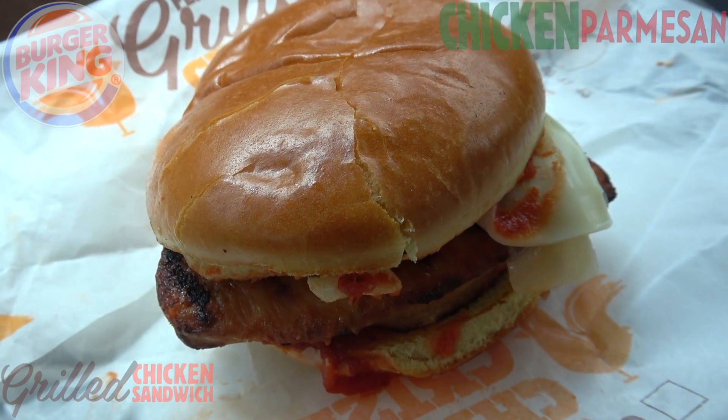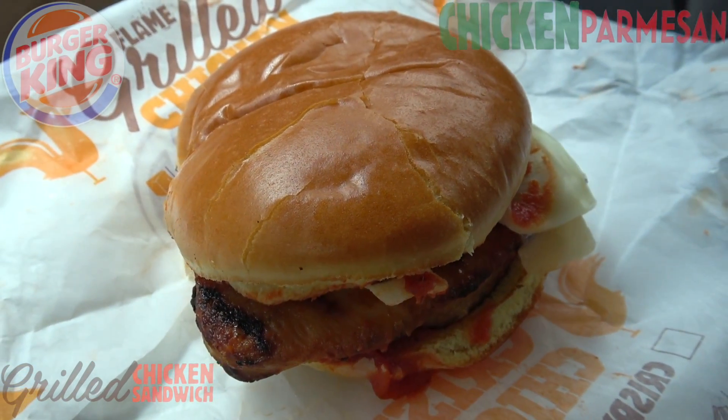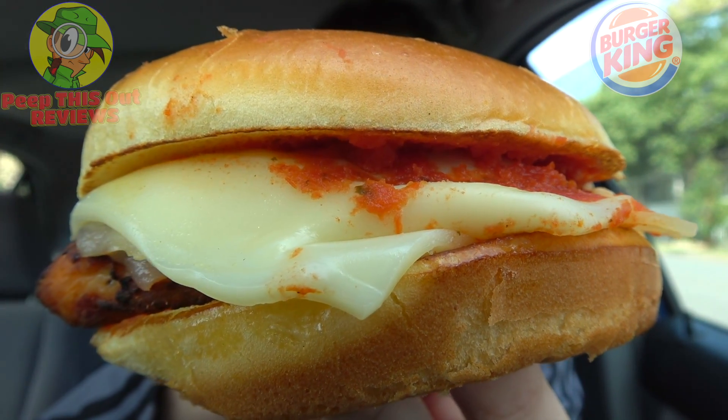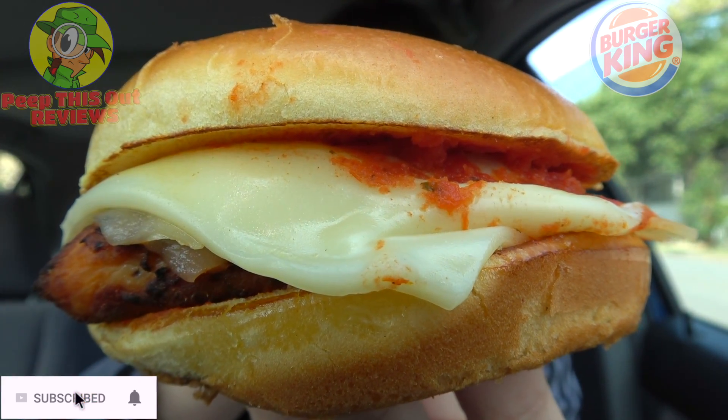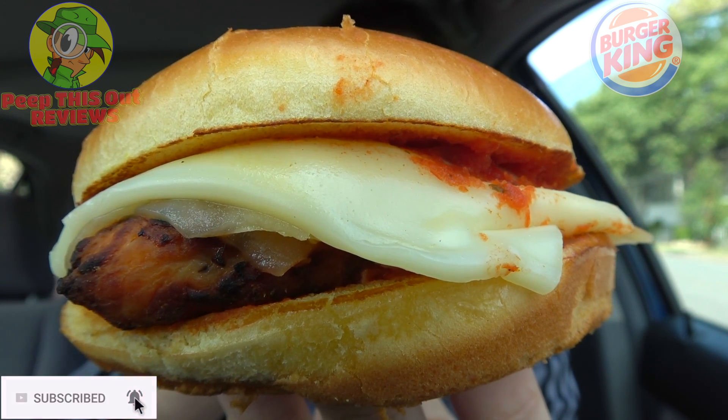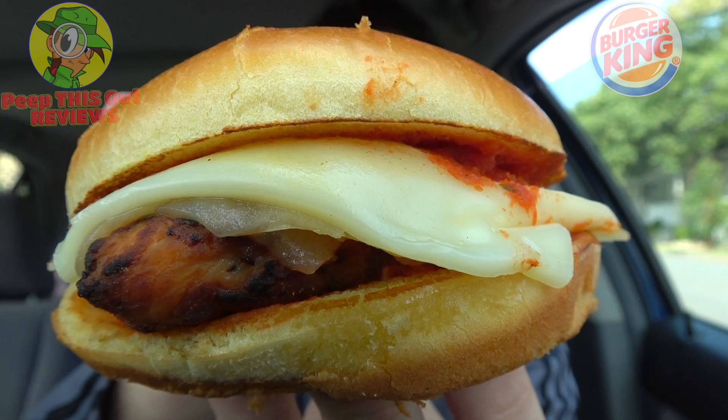It's the grilled chicken parmesan sandwich here at BK. Let's peep out this flavor. If you're a fan of high-quality, delicious-looking food reviews, definitely hit that subscribe button down below. And don't forget to tap that bell icon so you can be notified as soon as new content drops every week. Now let's dive into this one — it's the grilled chicken parmesan sandwich here at BK.